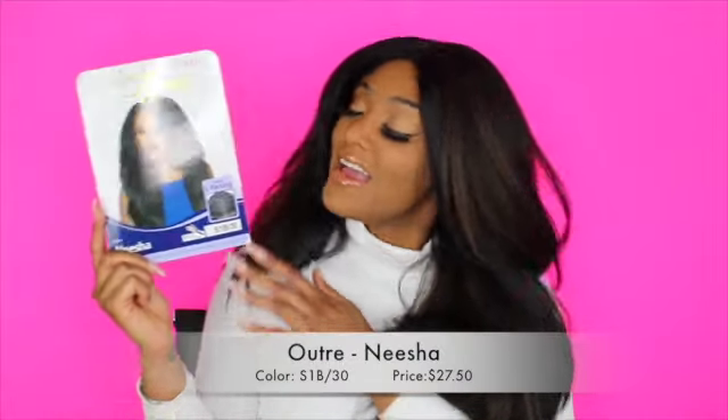The wig I'm rocking today is the Outre Nisha wig. As you can tell from here and the picture, this is a very full wig, and I have her in the color S1B30. You can see the little spots of brown in here. It has a very yaki texture and it looks very natural, so if you're looking for a natural look, definitely wear this.